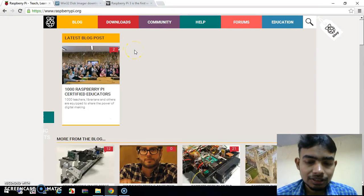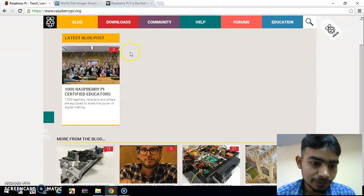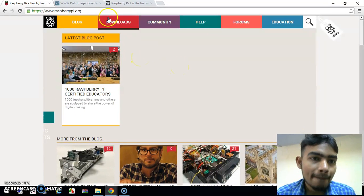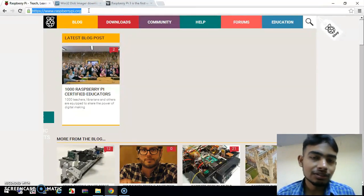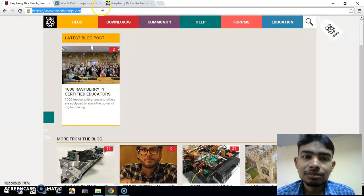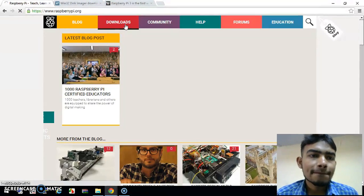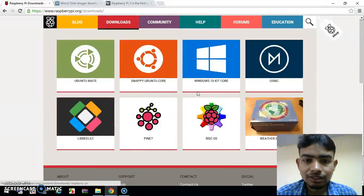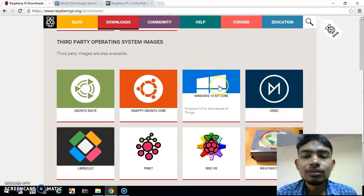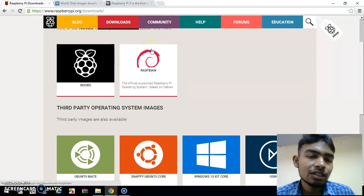The first is the OS image file that you are going to download. From this website I will download the image of the operating system which we will burn onto our Raspberry Pi. Go to the downloads section and select the type you want to install. You can choose from Windows 10, Ubuntu, or Raspbian Linux. Raspbian is the most popular and widely used operating system, so I will download and install that.